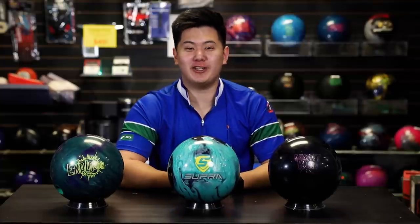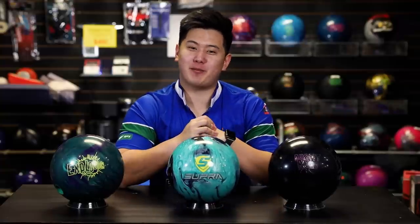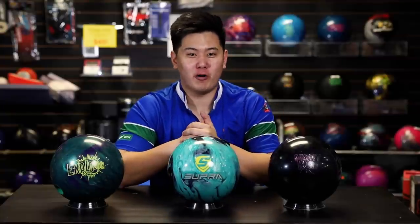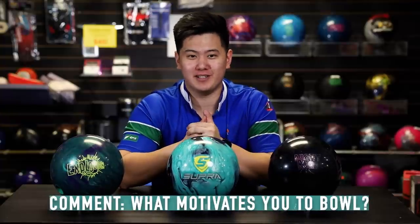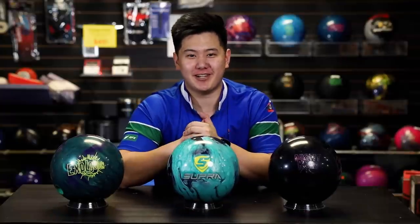Not much else to say. Huge thank you to our friends DJ Rose and those at Motive for sending us this Supra Rally. I have a feeling this is going to be a partnership that may be going on for a very long time, so stay tuned for that. Hopefully we will have a lot more Motive ball reviews coming to you in the future. Let me know down in the comments below what motivates you to bowl — really excited to read those answers, maybe we'll reply to a couple of our favorites. Thanks for watching, and we'll see you in the next video.